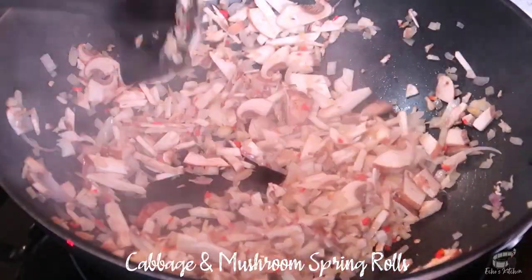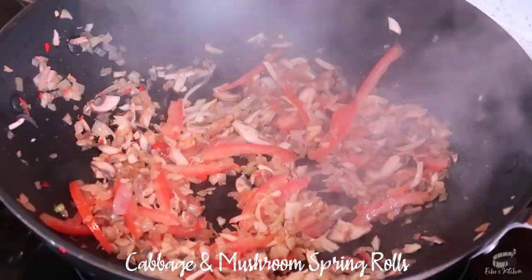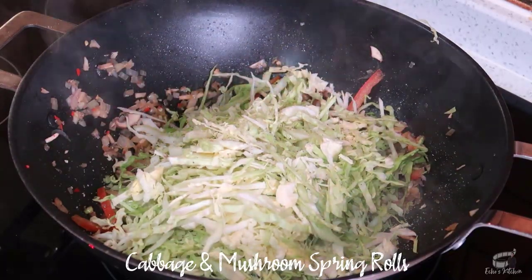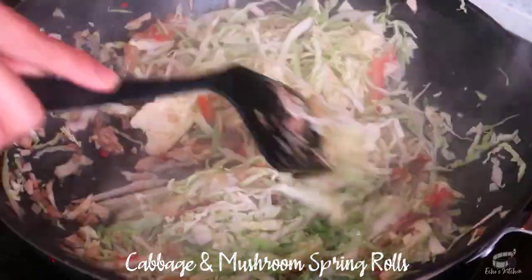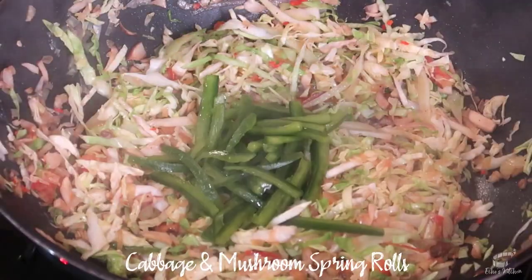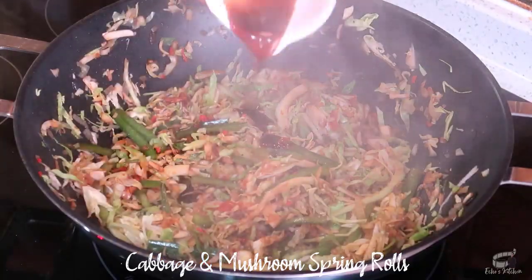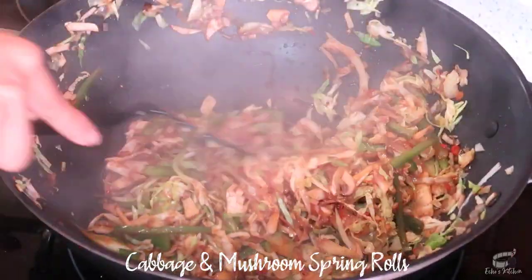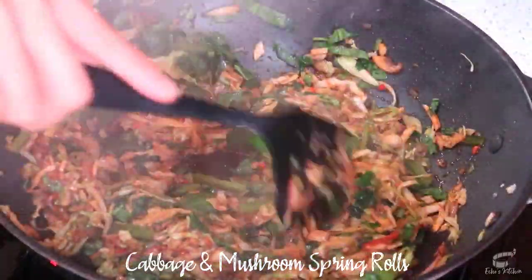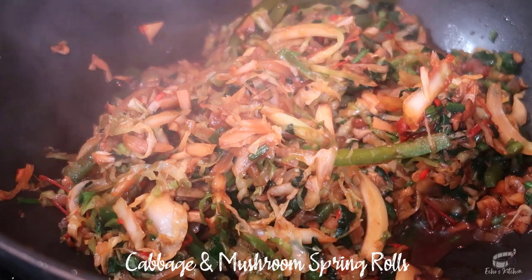When the mushrooms are tender and lightly browned, add the tomato, then mix again. Add the cabbage, then season with salt and pepper. Cook the cabbage for a couple of minutes, then add the bell pepper. Mix well and then add the soy sauce and oyster sauce. Mix and then add the spinach. Continue to cook for another minute, then taste to adjust. Turn off the heat and allow the veggie filling to cool.